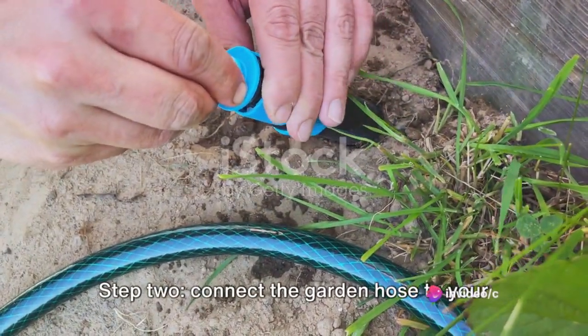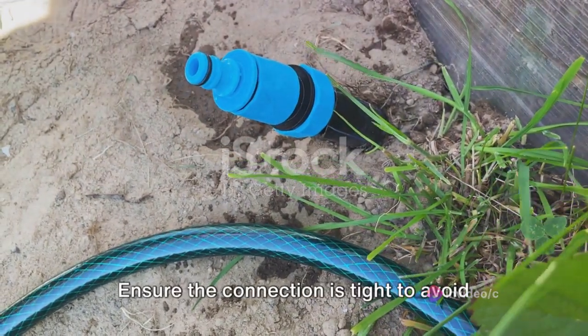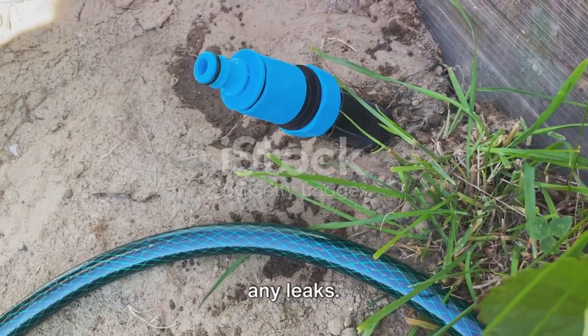Step 2: Connect the garden hose to your water source. This could be a water tap in your backyard or even a rain barrel. Ensure the connection is tight to avoid any leaks.